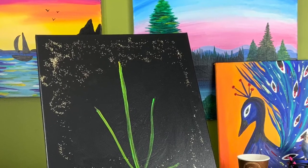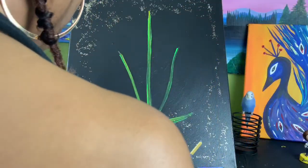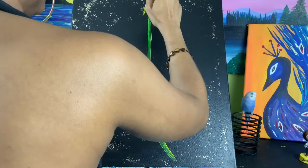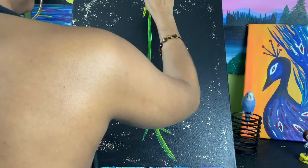Next, you're going to take your small paintbrush, some yellow paint, and at the top of your line, create an upside-down letter V.